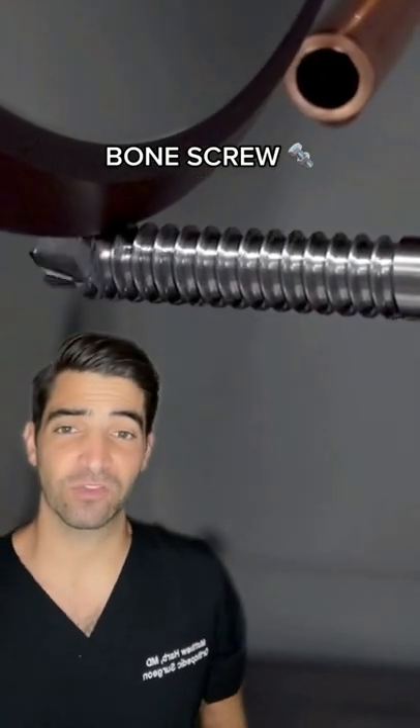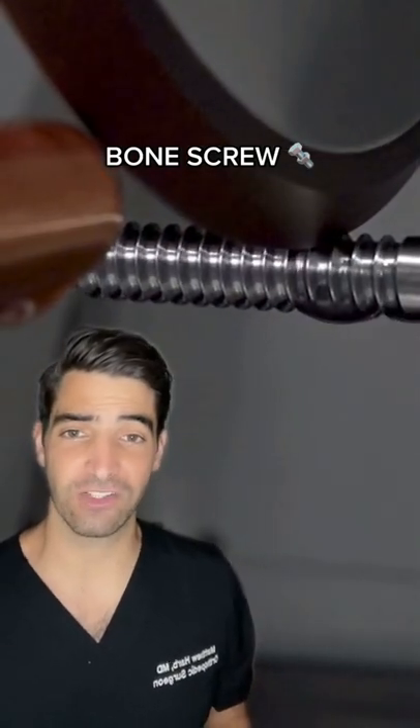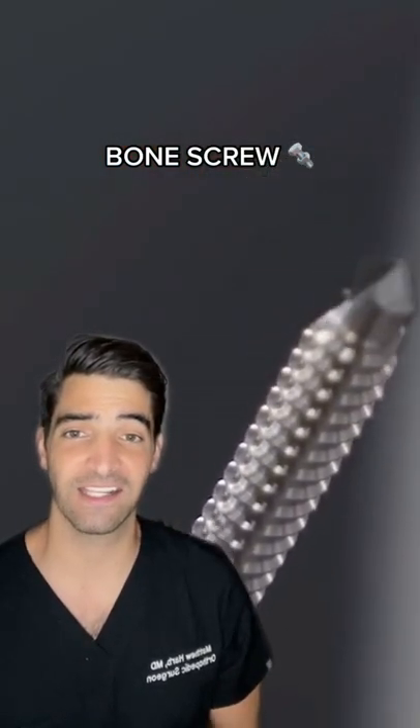For orthopedics we use a bunch of different types of screws. The design of this screw is called a lag screw, and the idea behind the screw is such that when you put it into bone it actually pulls the two segments of bones together. This actually promotes healing and gets nice compression.